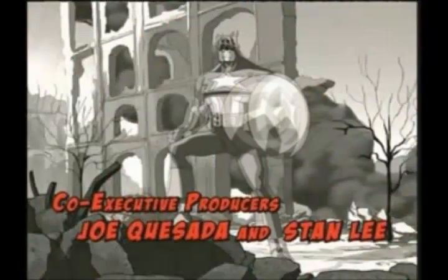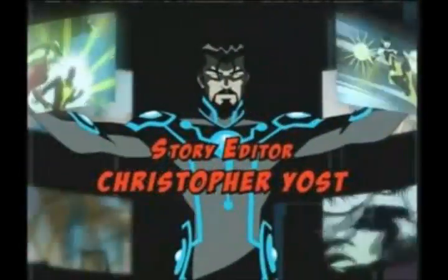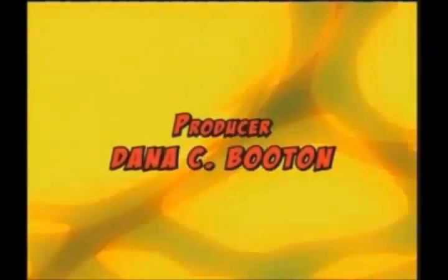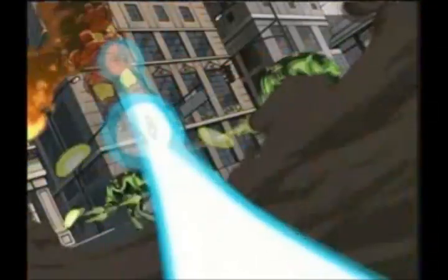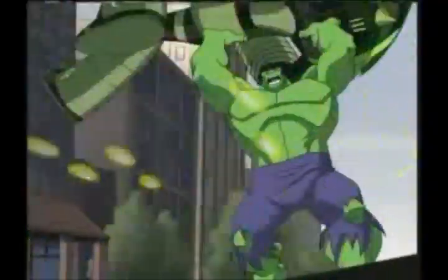It comes on Disney XD and it's a pretty new show — probably about 10 to 12 episodes in, so about 3 or 4 months. It's about the Avengers, if that's not evident enough. It's basically a throwback to a lot of the old shows that used to come on in the mid-90s — the old Iron Man, Spider-Man, Incredible Hulk, all that good stuff. It's really the first series to bring Marvel back to the cartoon genre. We've had so many great movies, but the cartoon is really where I grew up.